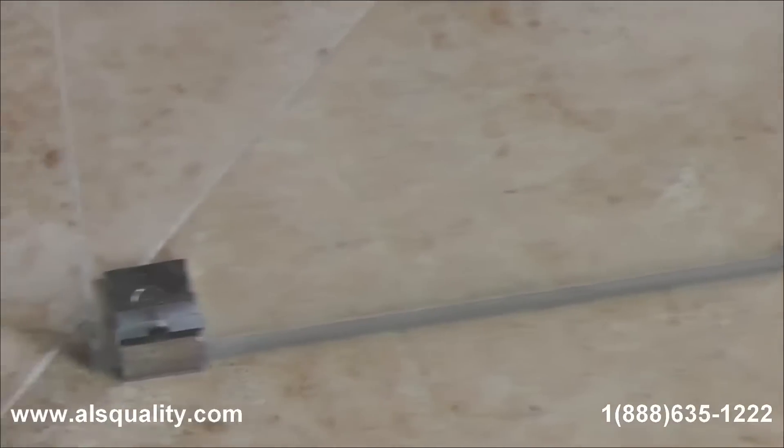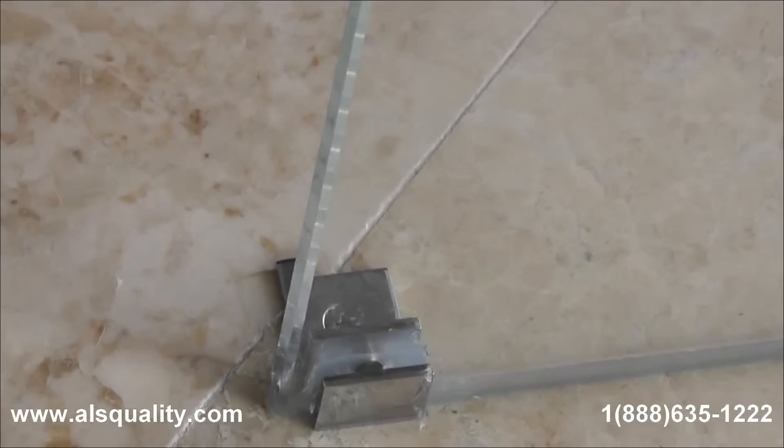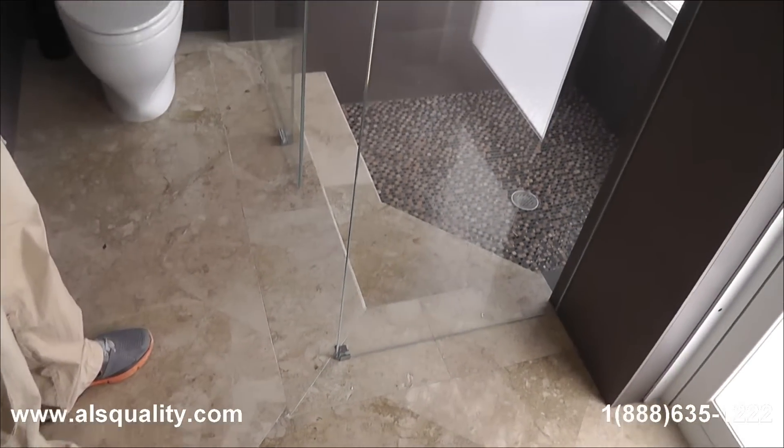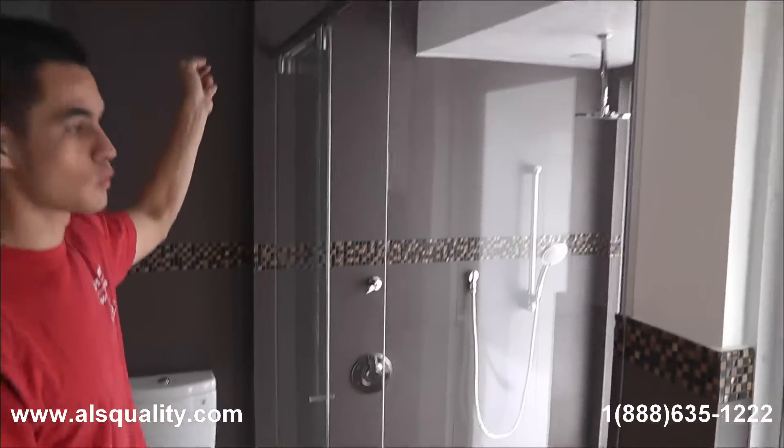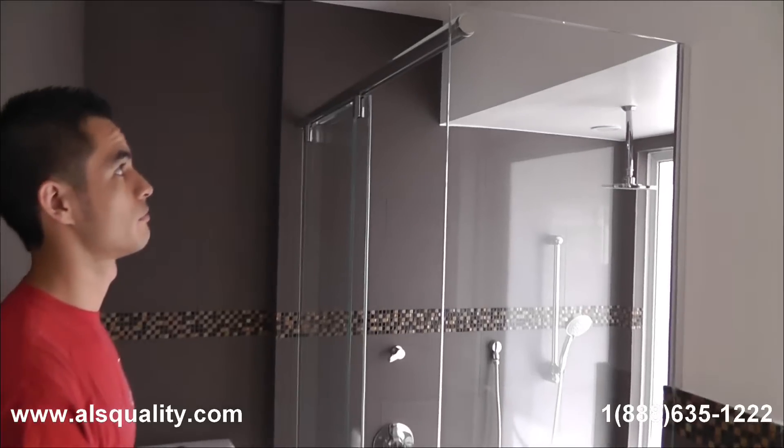There is an additional clamp that was added. That is just to add more stability because this panel is pretty much holding the other end of the track from the wall. The unit as you can see has the chrome finish.